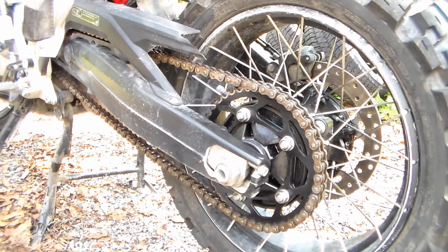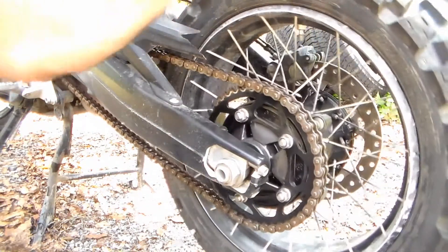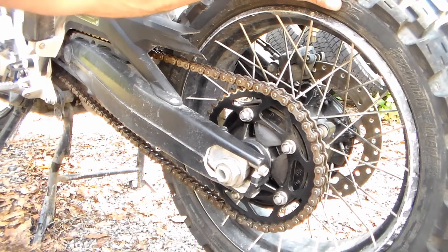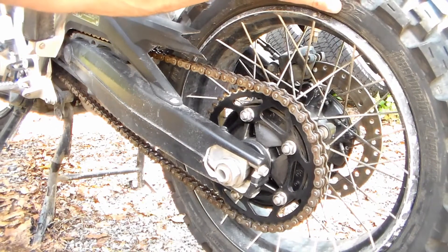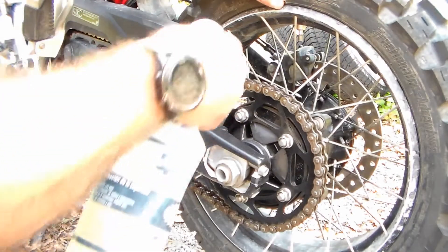So it's actually a very simple process. We're going to spray the chain down with kerosene as we rotate it so that we get kerosene on all three sides. Be careful you don't get this on your tire, or it'll make you slip and you can have an accident. Kerosene and rubber does not mix, so just be very careful you don't get this on the tire itself.